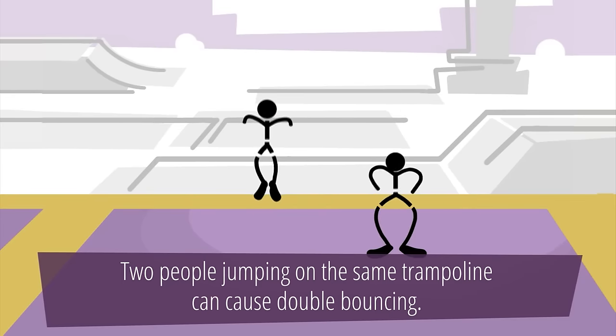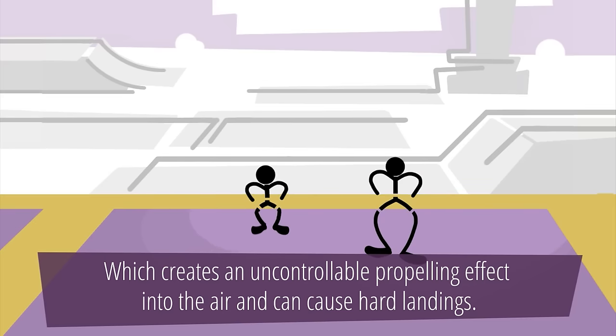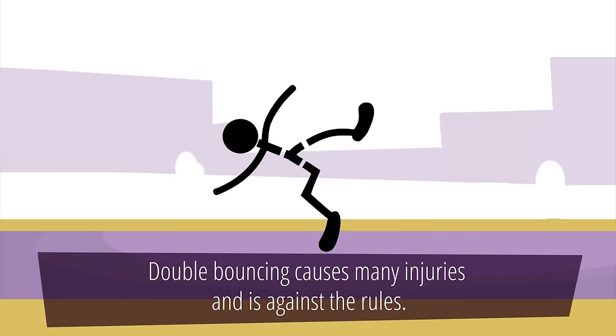Two people jumping on the same trampoline can cause double bouncing, which creates an uncontrollable propelling effect into the air and can cause hard landings. Double bouncing causes many injuries and is against the rules.